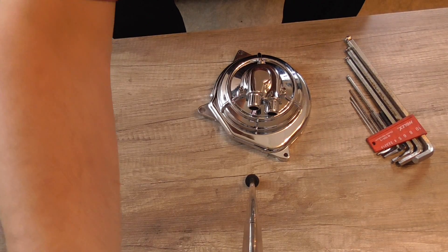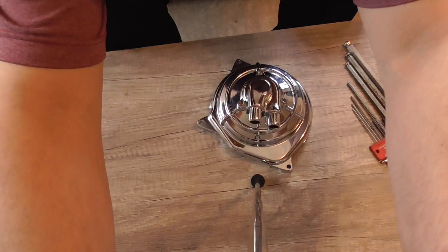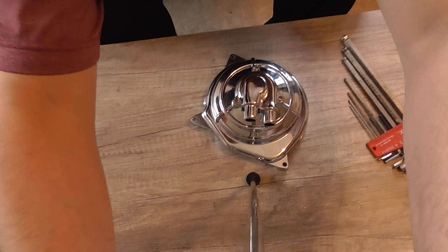Jo, hallo meine Freunde und willkommen zu einem neuen Video. Heute geht es um den Austausch der Wasserpumpe.